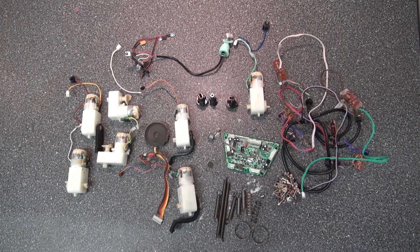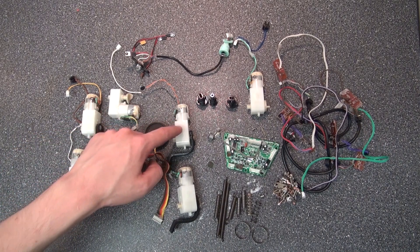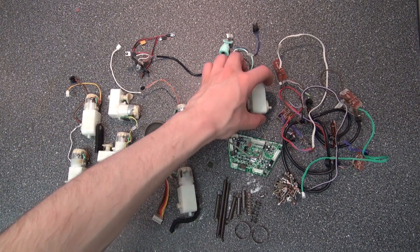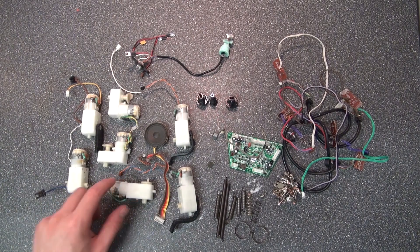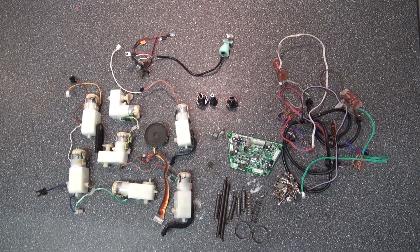It's interesting that I have these servo motors that work differently than traditional servo motors. Traditional servo motors usually turn to certain directions, but these servo motors are very interesting — they seem to turn a full 360 degrees and continue turning without breaking. If you did that to a traditional servo motor, it would break.